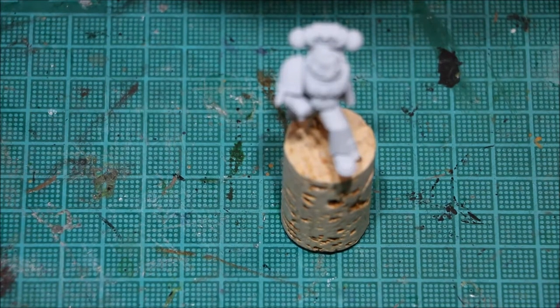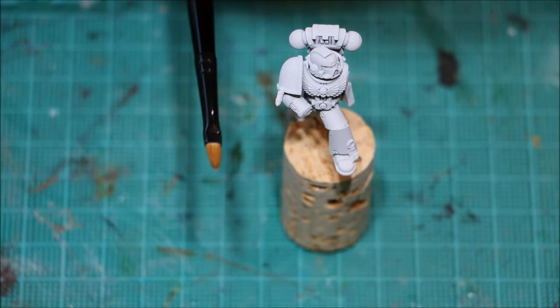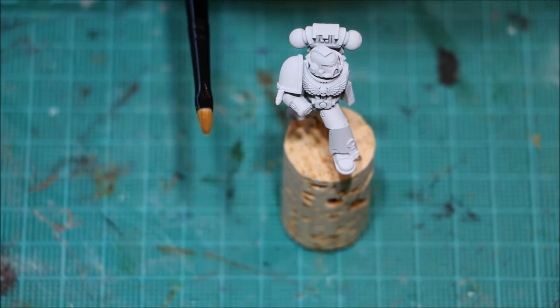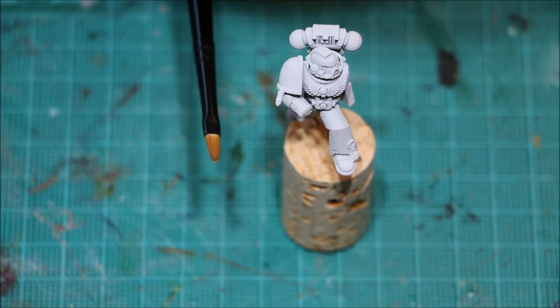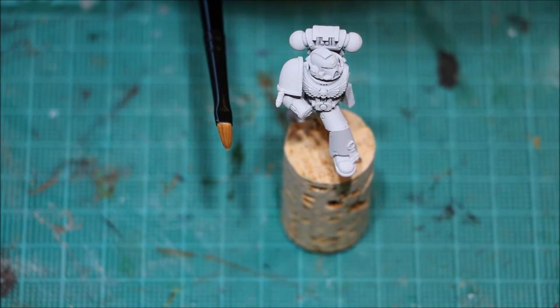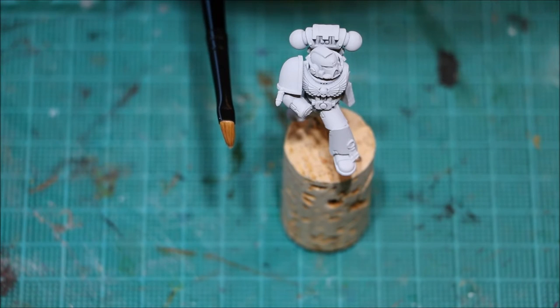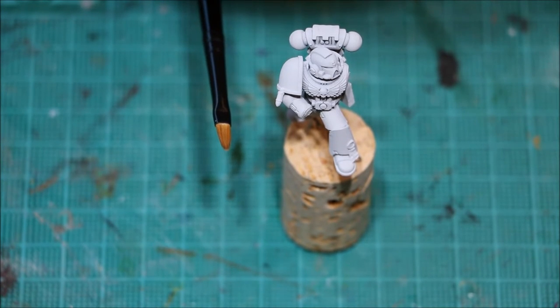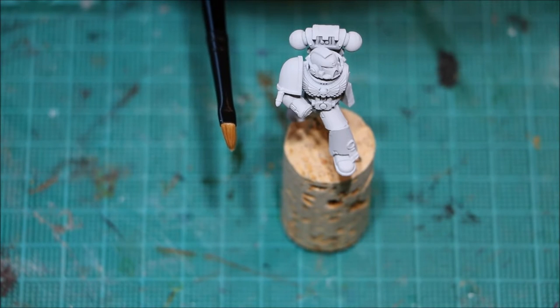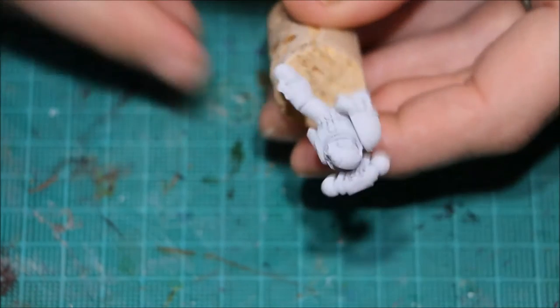In terms of brushes, I'm using a Citadel medium base coat brush — a fairly big brush. The reason is I want to make sure I don't leave any brush strokes and get that paint on nice and smooth. With a smaller brush it becomes more difficult without reworking the paint, which you want to avoid. Once you put the paint on, leave it until it's dry.